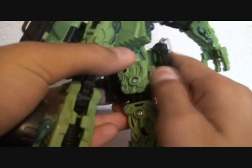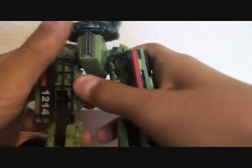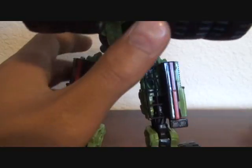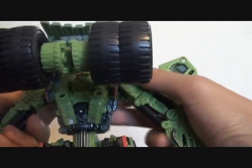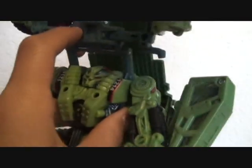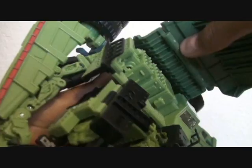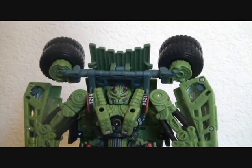Then just wrap the grill around and put the tabs into the holes. Then bring down the arms, split the wheels apart, fix the head, lock this into place right there, fold the wheels back, and lock that into place. And there you have Voyager Class Long Haul in robot mode.